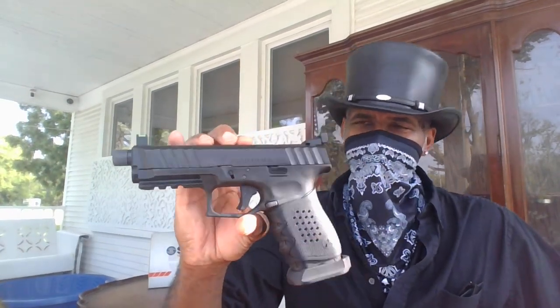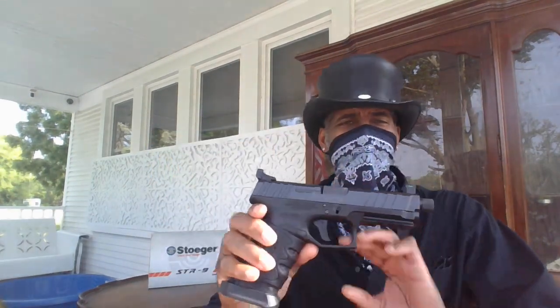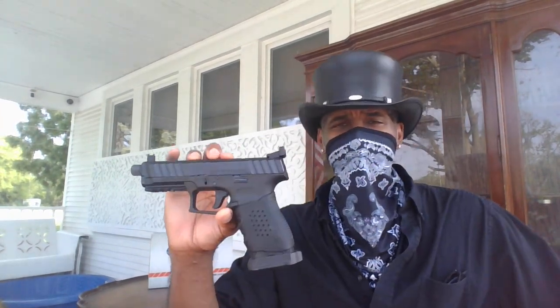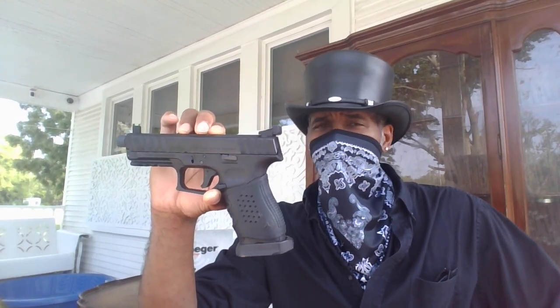I went to my local gun shop and saw this about a month ago. Picked it up because I just loved the way this gun looked — I thought it was really aesthetically nice. Picked it up, tried the trigger, and wasn't that impressed at first. But after looking at some reviews, I thought, let me go back and try it again because everyone seems to love this particular gun.